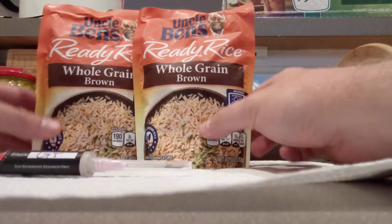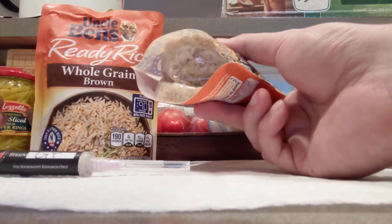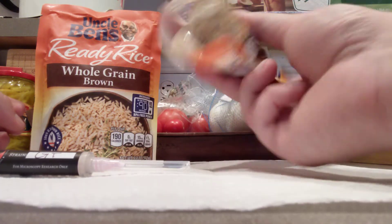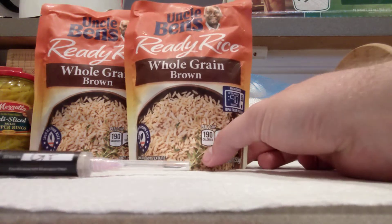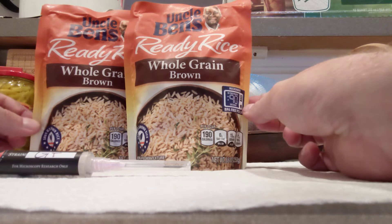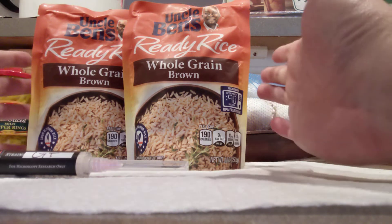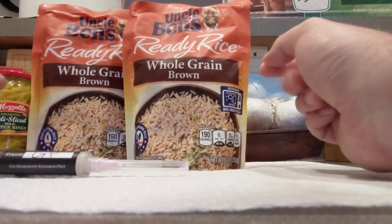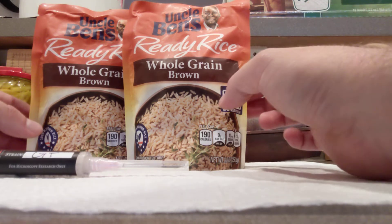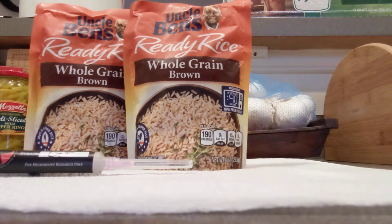Growing shrooms inside Uncle Ben's ready rice bags. The idea is that this stuff is already pre-cooked and pre-sterilized and can colonize spores really well — you can even fruit directly from the bag. I bought four of these bags, so I'm going to take two of them and try to spawn directly from the bag and see if that works. If not, I've got the other two bags that I'm probably just going to put into a bulk substrate.